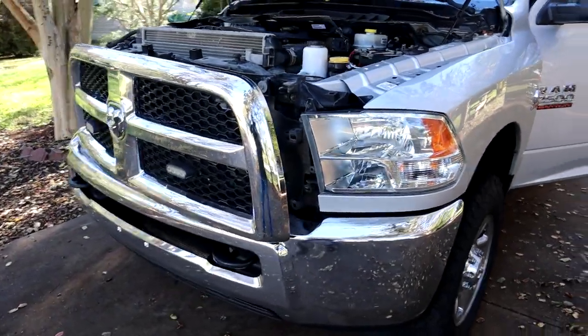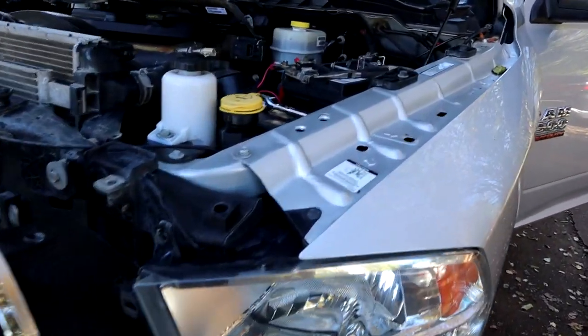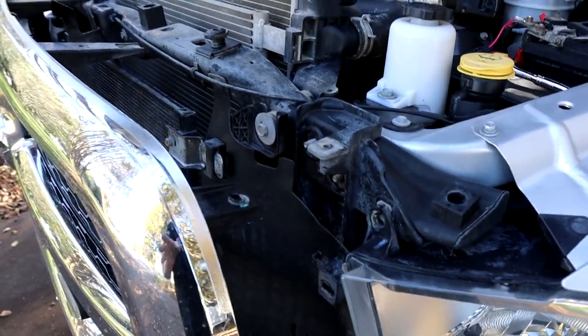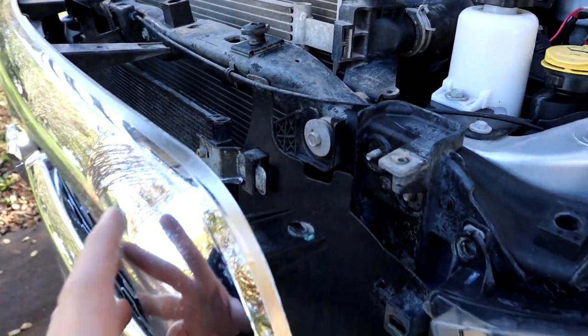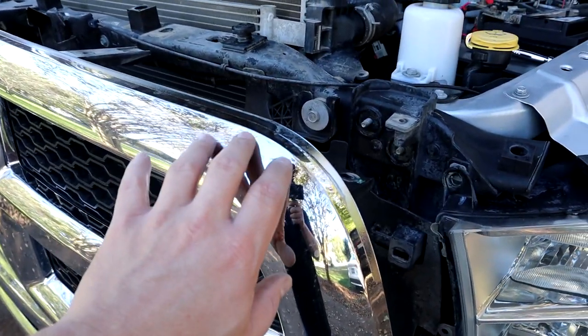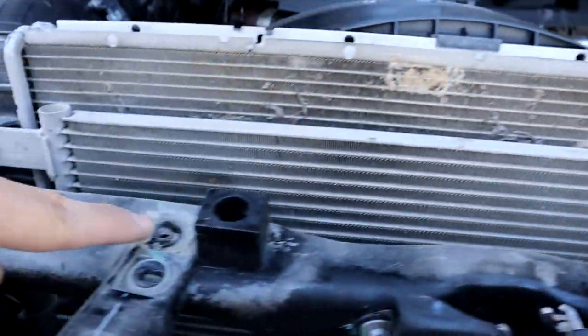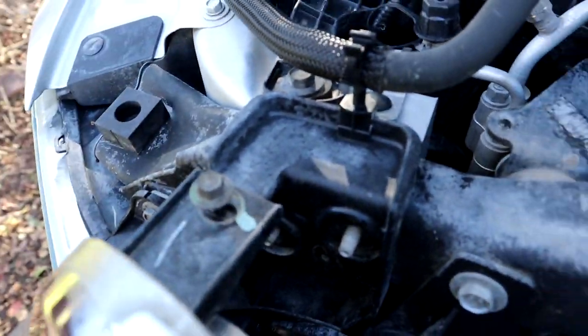Alright guys, so we got one light in — we did the driver's side real quick. I'm going to go over what you have to do. There are actually a couple of different ways you can do this, but the way I do it on the Fortunes is I pull back the grill, which has a 10mm here, 10mm here, 10mm here, and 10mm here.